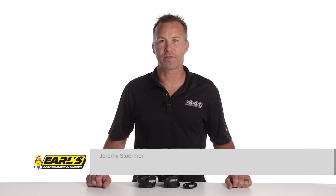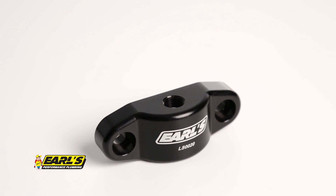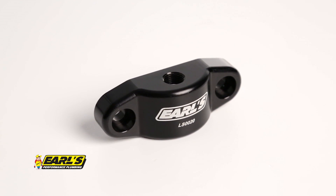Keep your cool with an oil cooler adapter or block off kit from Earl's Performance Plumbing. Forget about the hassle of searching through salvage yards trying to find factory parts. Earl's offers you three convenient options when it comes to eliminating or adding an external oil cooler to most GM LS oil pans.